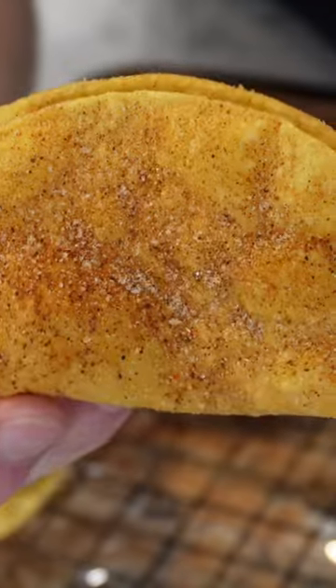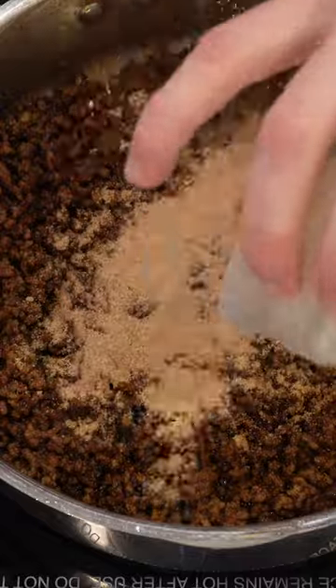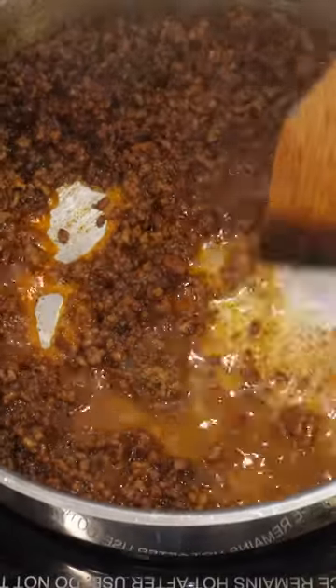Then you make the seasoned ground beef in the style of Taco Bell. Their copycat beef seasoning recipe is everywhere online. They also add some water to increase the volume and make it more soupy.